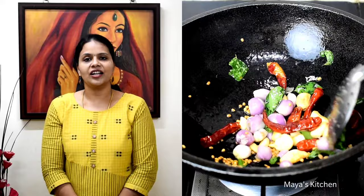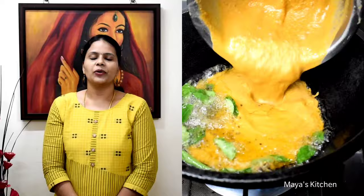For example, Idli, Dosa, Variety Rice are very good. If you travel, it is very good. We are going to eat well, and we are going to eat a lot of healthy food.